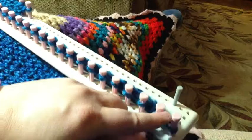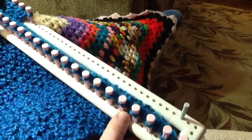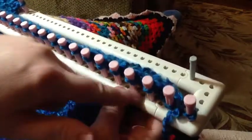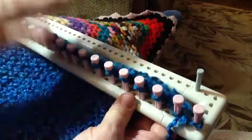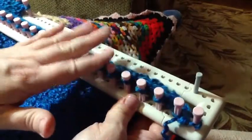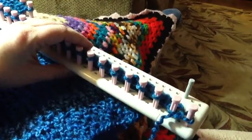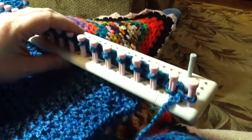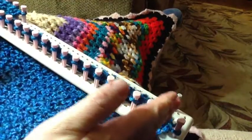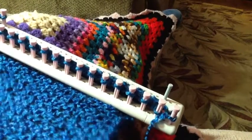It called for 28 pegs and I altered them. When I inserted my pegs, I did every other hole. If I would have put them side by side, they would have all fit on one side, but it would have also made it narrower. It wouldn't have been quite as wide and my gauge would have been not as loose.